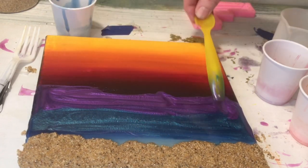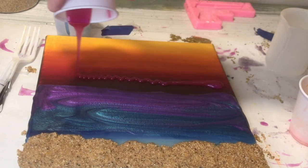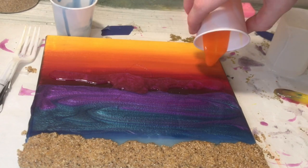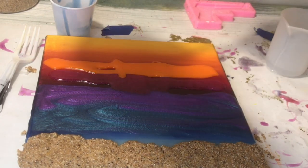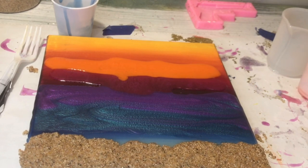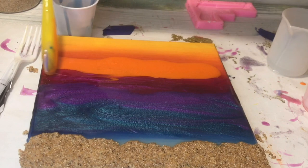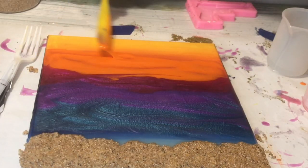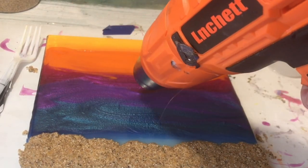If you're starting out with resin right now you're probably not going to be able to find supplies like gloves easily. What I'm using to mix my resin is dishwashing gloves that I reuse. You can use plastic bags to cover your hands or winter gloves — just don't use fuzzy gloves when pouring on the canvas or you'll get fuzzies in your resin. It's important to wear gloves and a mask. Try looking for a spray paint mask — I think those are still available at most places.